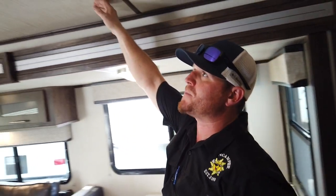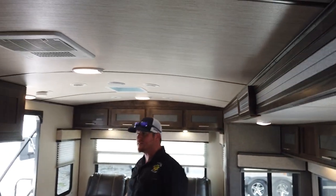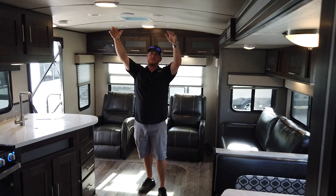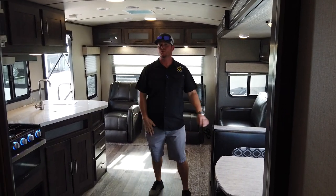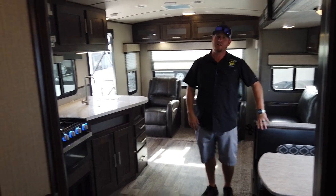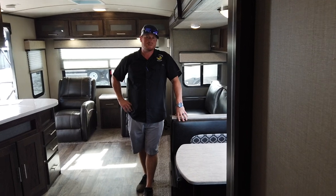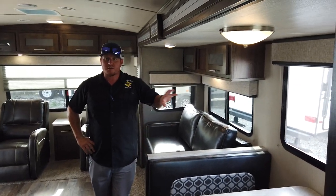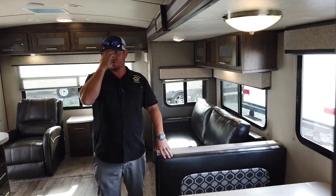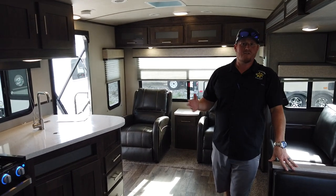One thing I forgot to mention: if you can see this roof, it's a barrel ceiling. The great advantage with that is it doesn't allow water to pool on top — it actually sheets to the sides as it should — and you gain extra ceiling height. You're looking at a seven-foot ceiling height, whereas a lot of other products I sell are at six-four or six-seven. Also, the largest windows in the class come pre-tinted, which will help keep it cooler in the summertime.